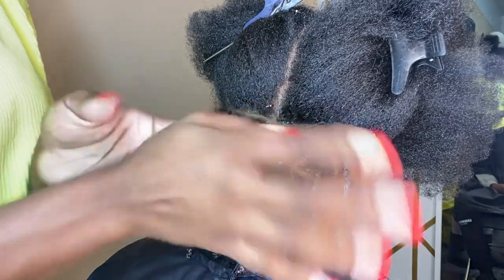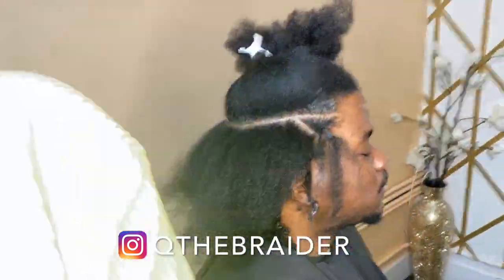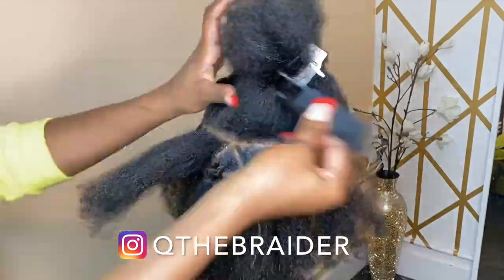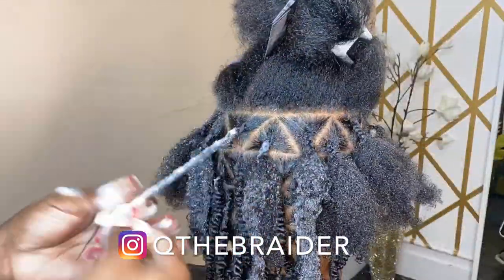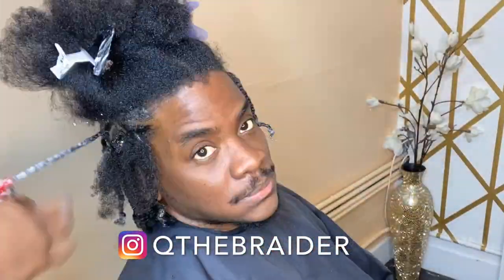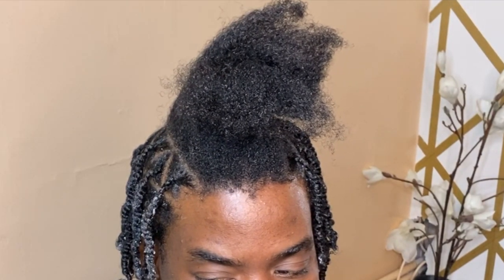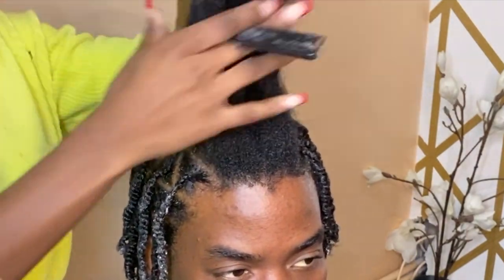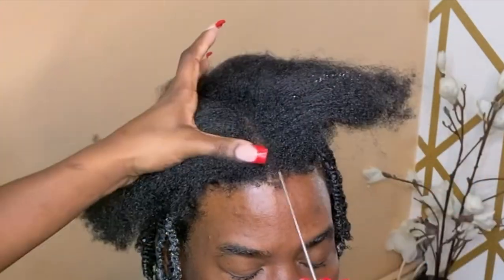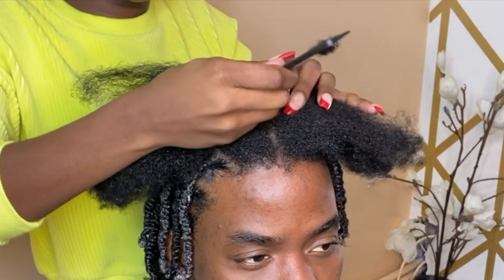I'm on the time limit and also trying to record for you guys. I'm on the last row — I came back because on my last video some of you struggled with the top part. So I'm going to show you: if you part in a U-shape, you should come to the middle. All you do at the top is part straight down the middle, and that's how you get your last two rows. This is for the people who are confused about what to do when you get to the top.